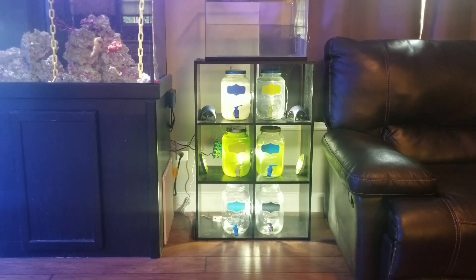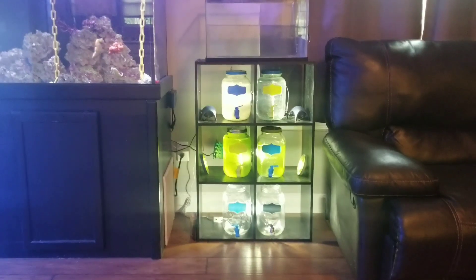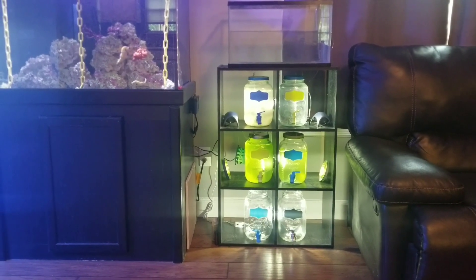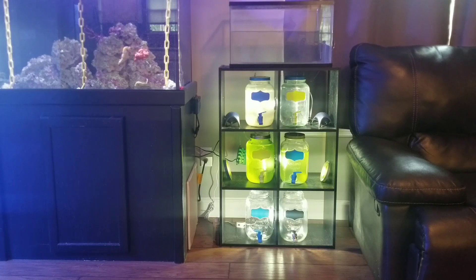I've wanted to try to raise seahorse fry for a little while now and finally got my little setup done. I bought a shelf from Big Lots, put it together, a couple of gallon jars, wood spouts from Walmart, and an old 10-gallon tank. The top left jar has some brine shrimp, the top right has some pods, and the two on the middle shelves are phytoplankton to feed the brine shrimp, which will feed the seahorse fry.